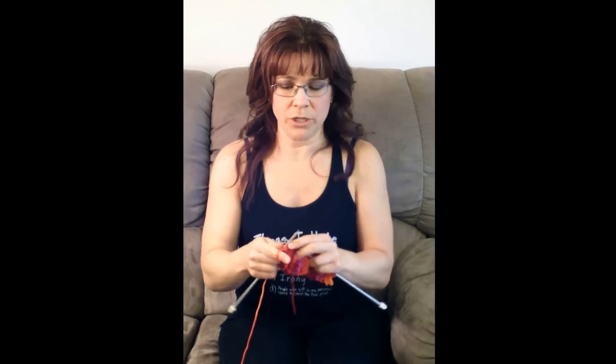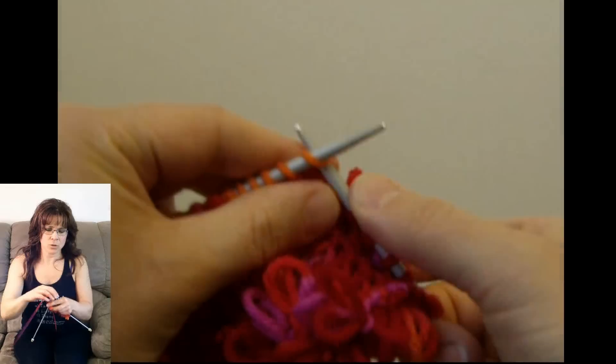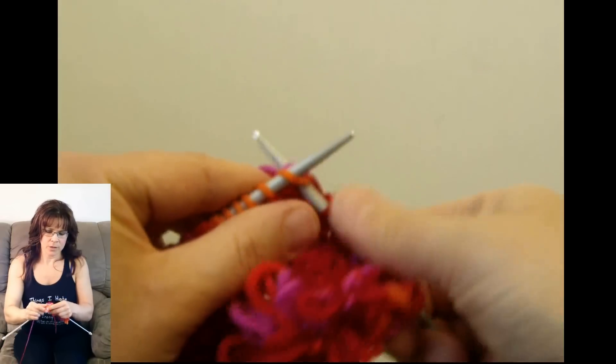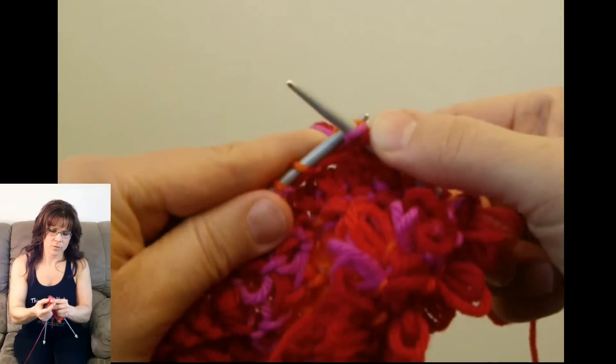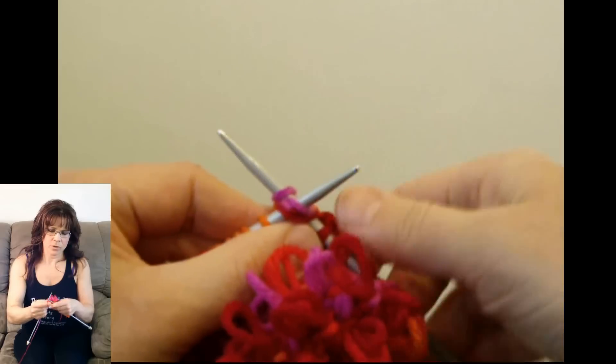You just put your needle in like you're going to knit a regular stitch, then wrap around twice, finger in the needle — just the needle — three loops through, transfer over to your other needle, around the needle, and through. Drop the stitches.